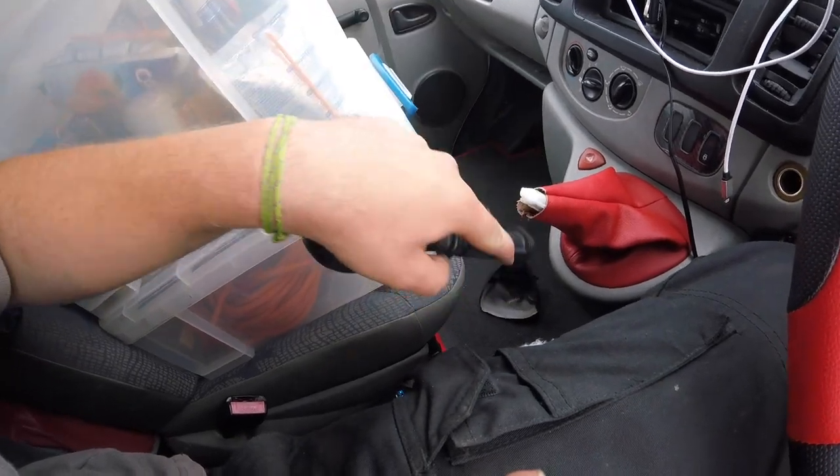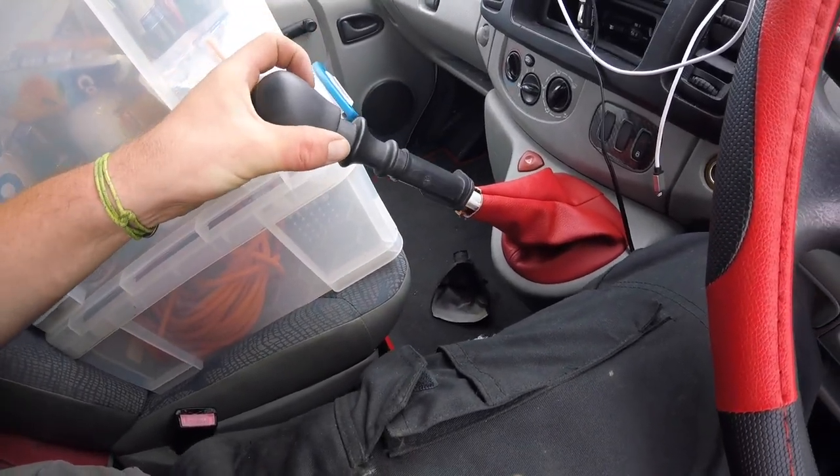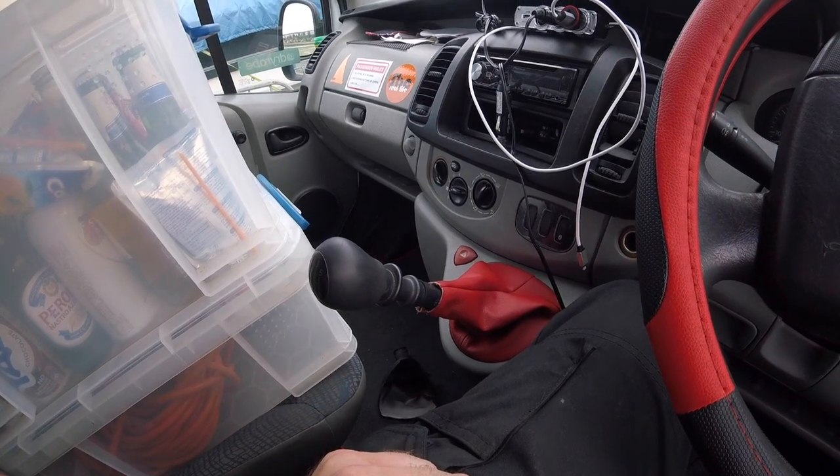If you take the gaiter off, which I've just had off, you'll notice down below there's a corresponding groove. So you know that it goes down like that.